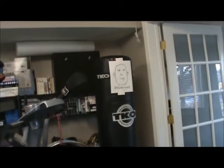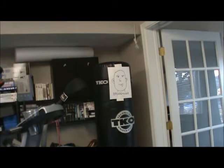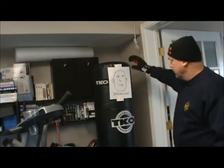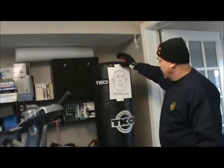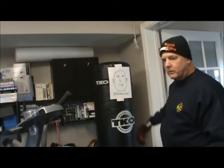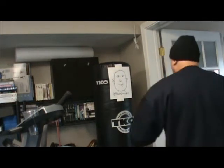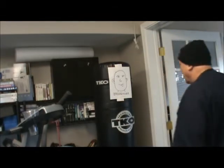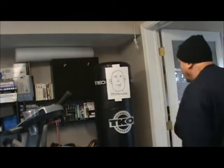I usually do about three minutes on the heavy bag to warm up before I start hitting the weights or the kettlebells. This inexpensive added extra really gets my motivation going. You talking to me? You talking to me, man?